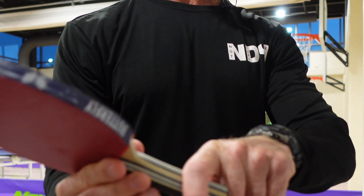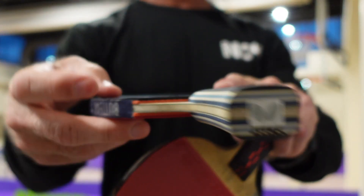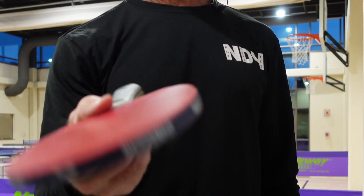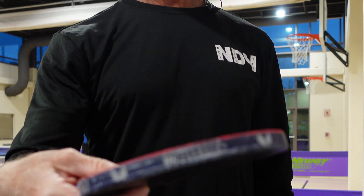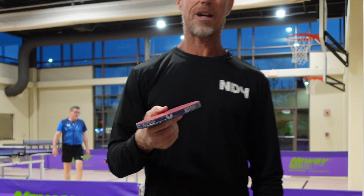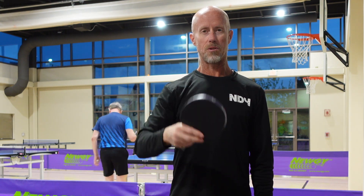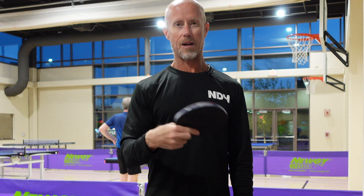The next one is more of today's standard type of paddle, called an inverted or smooth rubber on both sides. You can't see the sponge much, but it's that little spot right in there — this has 1.9 millimeter sponge on both sides. This is a more common type of paddle, and the ball will come off in a consistent fashion on both sides.